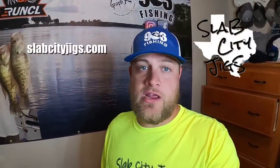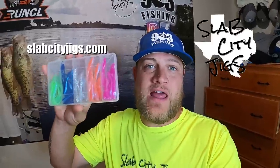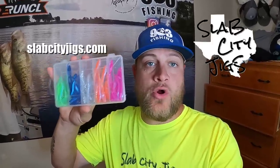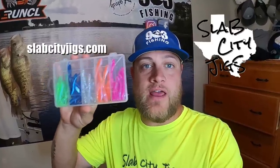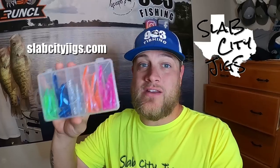What's going on family? This video is sponsored by Slab City Jigs. Be sure to go check them out at slabcityjigs.com. We have come together and made a custom line of soft plastics for you guys. Go get a couple individual packs or you can pick up this custom 903 Fishing Kit right here, available on the website right now. Y'all be sure to stick around and see these jigs in action. Y'all stay tuned.